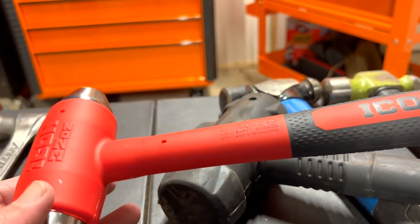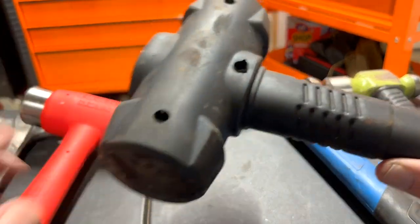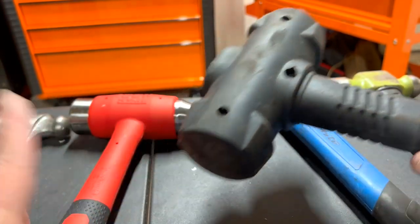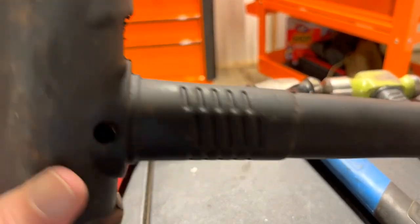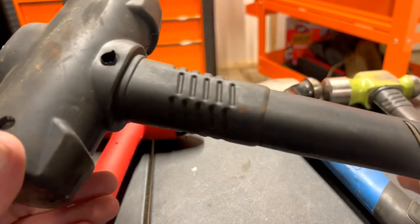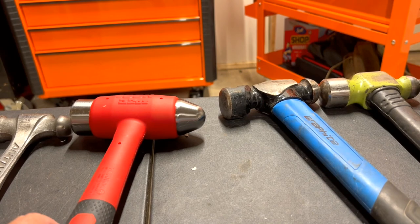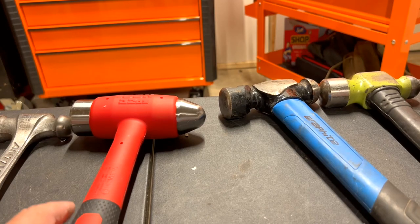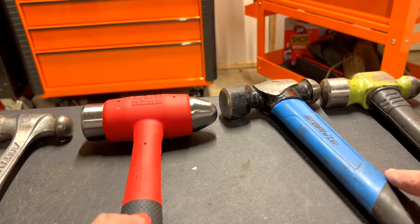I was going to buy a hammer like this from Icon, but I already had the Wilton and it does the trick — that one's the four-pound. I might still get the rubber dead blow that Icon makes, but we'll see.